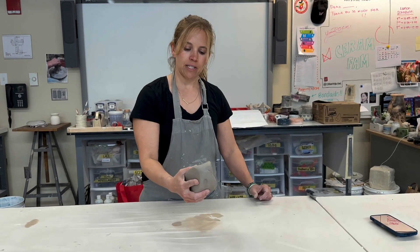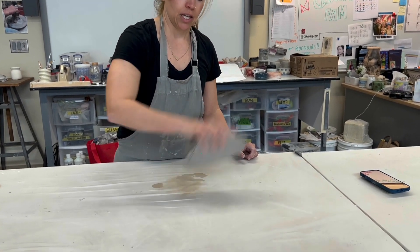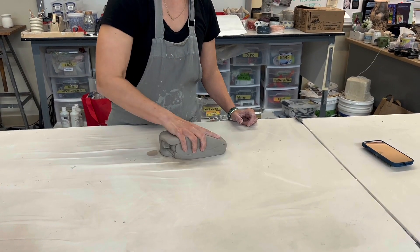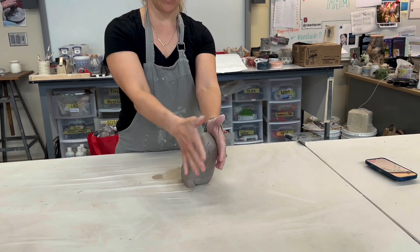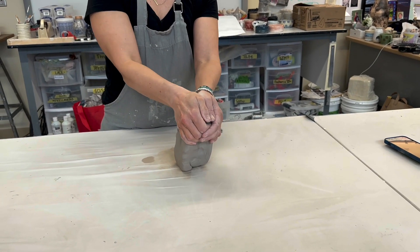I have about six pounds of clay and I'm going to pull the clay into a block. I'm going to take that brick of clay and stand it upright. Both of my hands are going to cup the clay at the top, with my thumbs on the top of the clay.